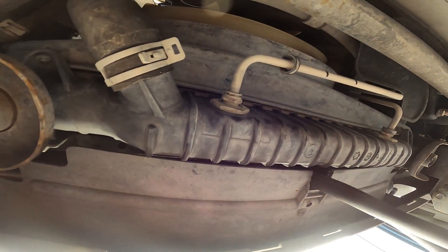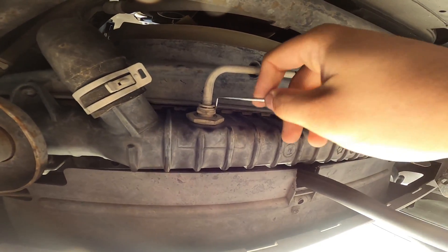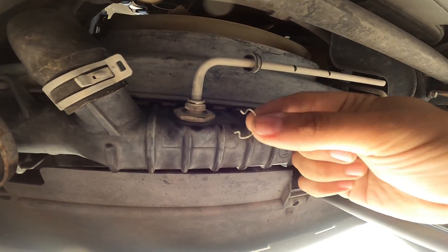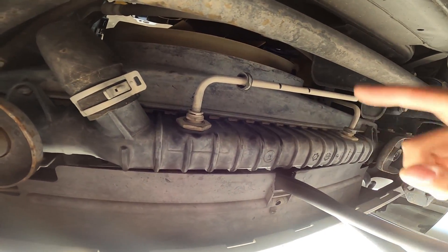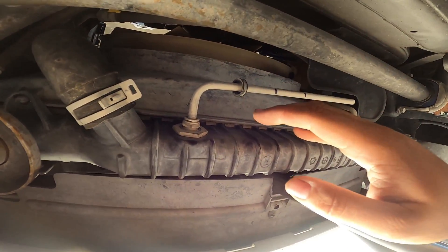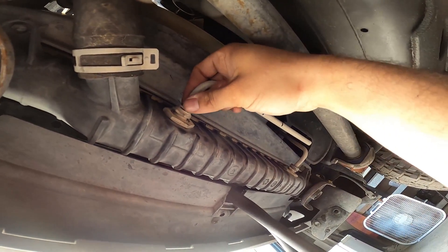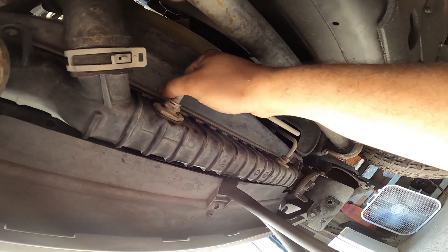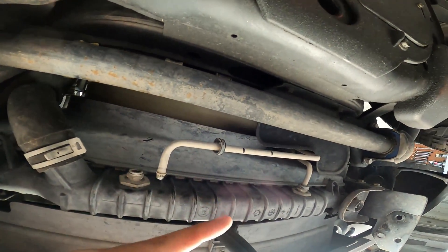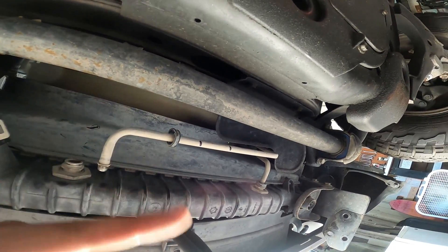Once that dust cover is out of the way, get yourself a little pick tool — sometimes you can get away with doing it with your fingernails, but a pick tool is usually the best method to get these clips off. Just like that you get the clip removed. Once the clip is out of the way, take caution: if you do this with a transmission system you haven't drained yet, you're going to have a lot of fluid in these lines, so make sure you have something underneath to catch it. I've already drained my system so I should only have a little bit of drippage. We're nice and clear, so it's time to go ahead and get cutting into these lines.